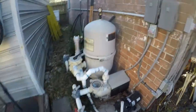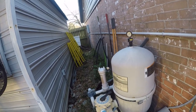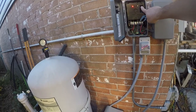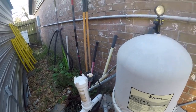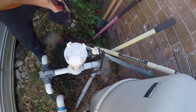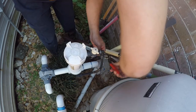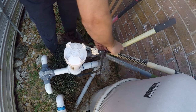Hi friends, so today's project is I'm gonna work on my pool. First things first, we're gonna disable these Zigbee pool switches because we're gonna take the chlorinator and rebuild it. The issue is it's not passing water, and there's a valve in the base of it that's very likely the culprit.